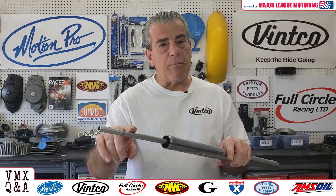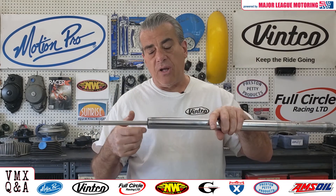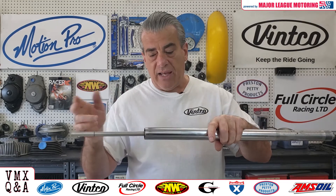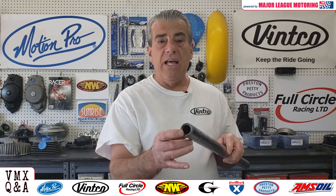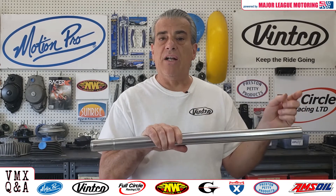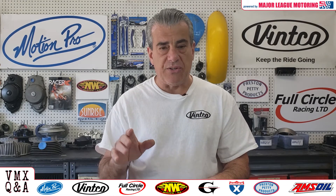One thing to keep in mind: sometimes damper rods are held in by a circlip, which is in the bottom of the fork. If you have the fork tubes in your triple clamps, you can sometimes get that damper out by just snapping out that ring and removing the dampers. Other times forks will be made differently, like this Honda fork right here — it's been machined so that a damper rod can only go down, and can only be taken out through the top.